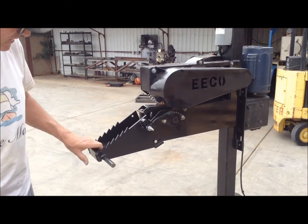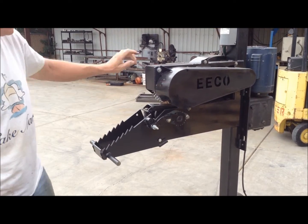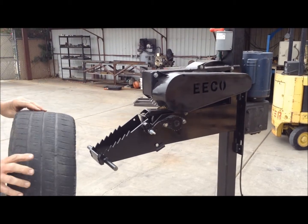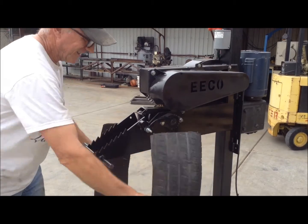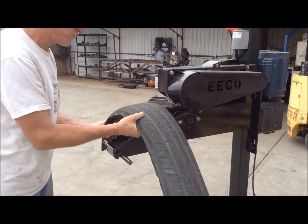Most treads will feed in without the need to use the feeder system, such as this tread right here. As you can see, you don't need to use it for all treads.